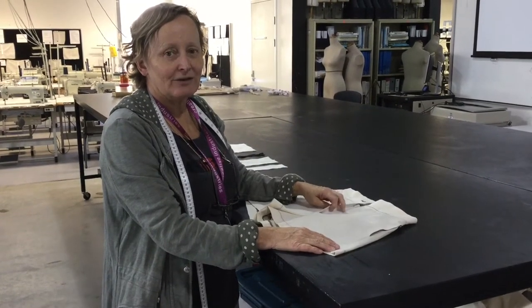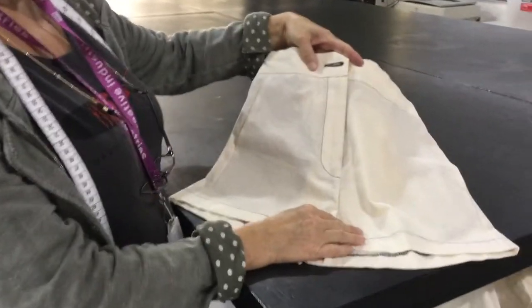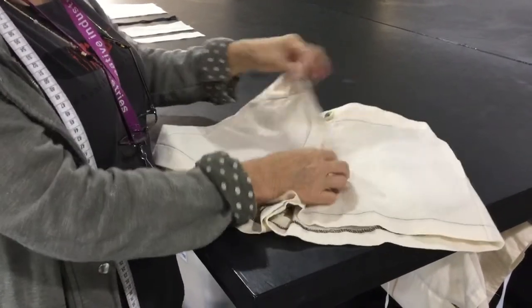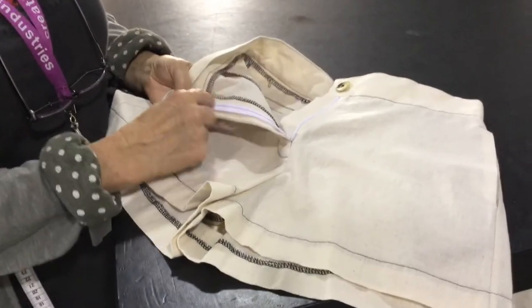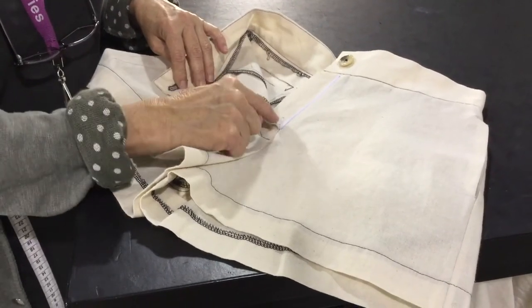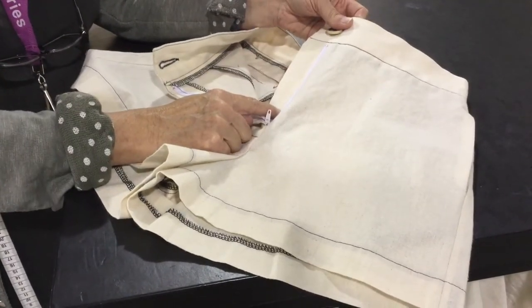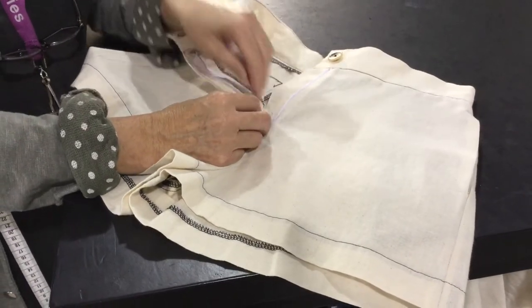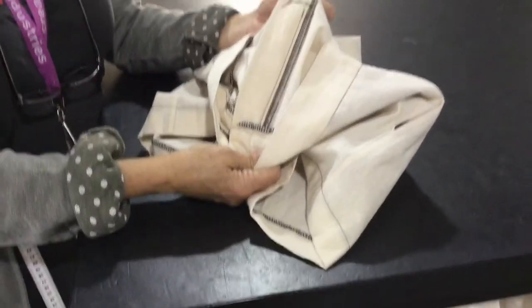Today I'm going to demonstrate how to sew in a fly zipper. A fly zip is often seen in jeans, pants, shorts, and sometimes skirts as well. This is what it looks like when it's finished. It involves sewing a plain zip into a seam line, a fly facing that gets sewn into one side of the pant, and on the other side a fly extension which acts like a shield to stop the zip from rubbing against the body.